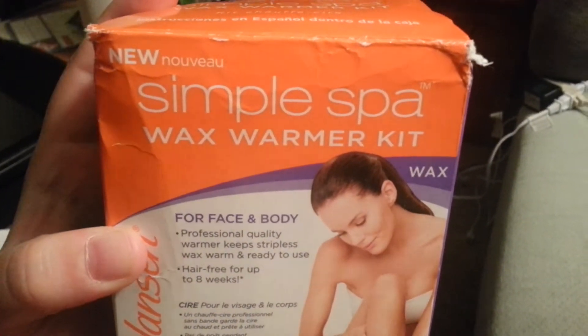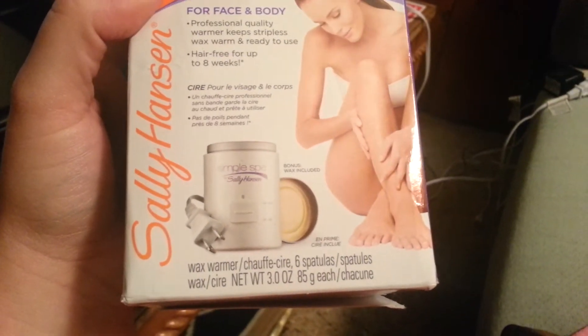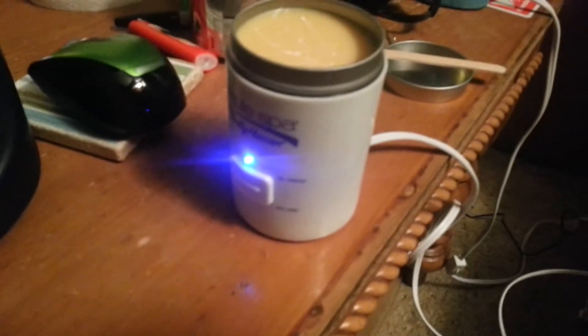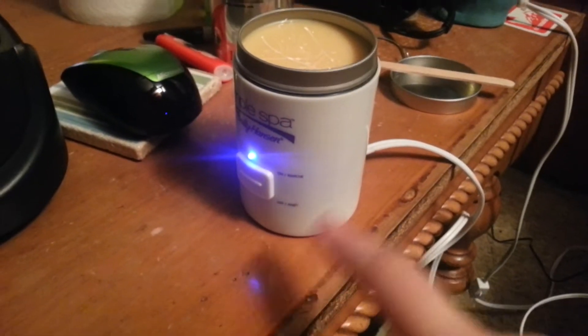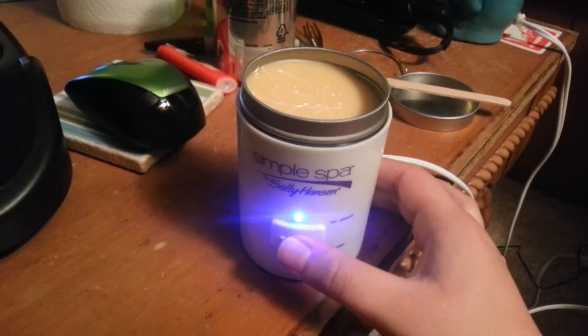So I got this simple spa wax warmer kit for your face and body. It's just the Sally Hansen. You get this little warmer — you just plug it in. It's kind of cool; it wraps up underneath. It has a little switch, the on and off switch.